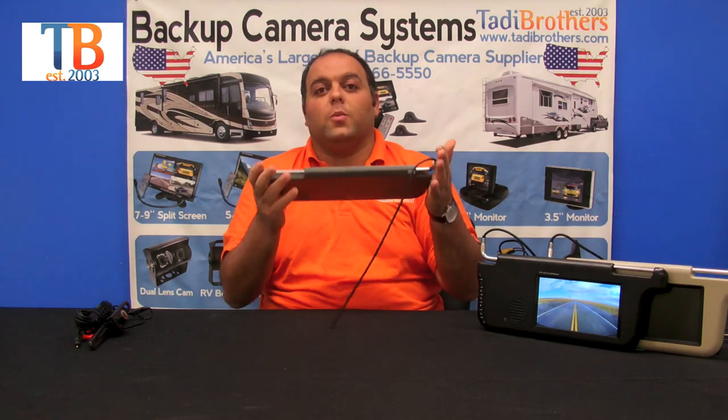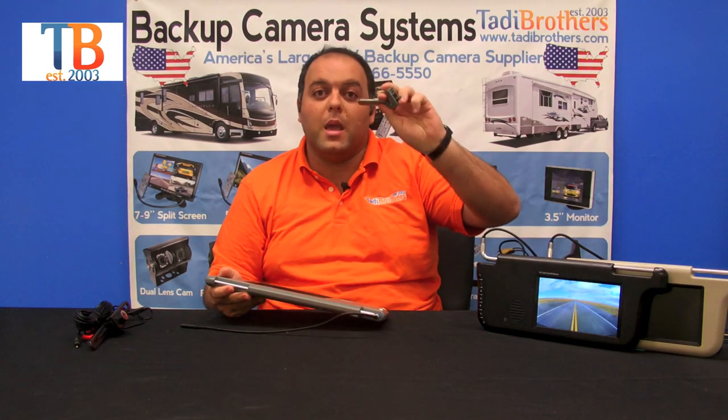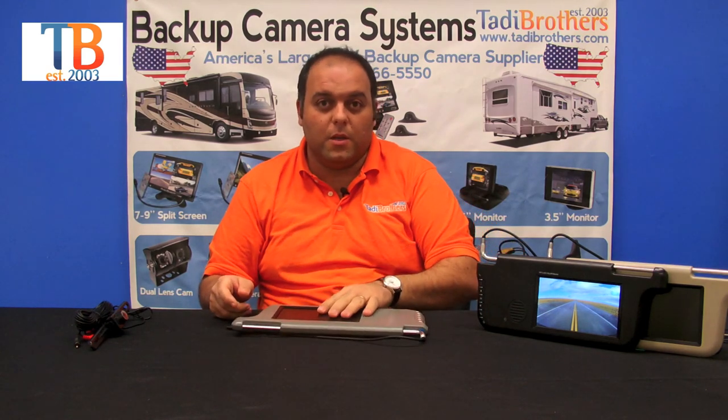The way you set up the visor is that you first remove your visor, then you put this one in place of it. This will fit any standard visor. We give you these plastic covers here to help you make it look stock. It looks very nice when you set it up and it's very easy to install.